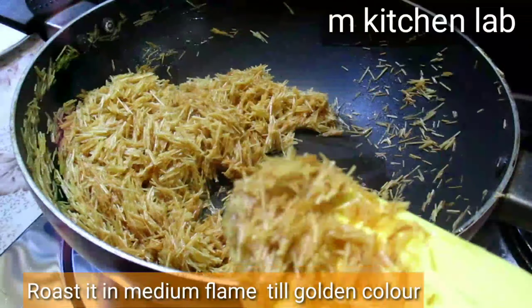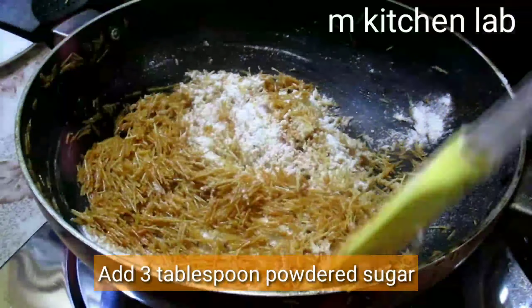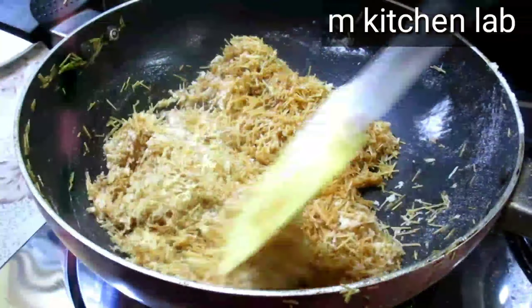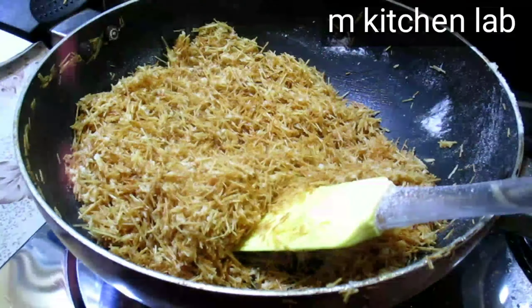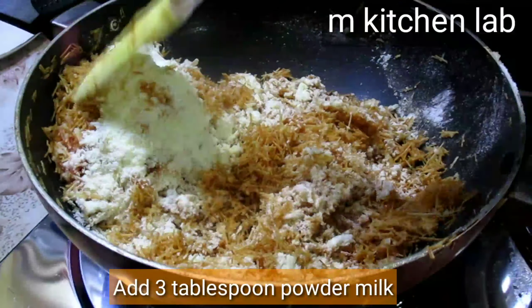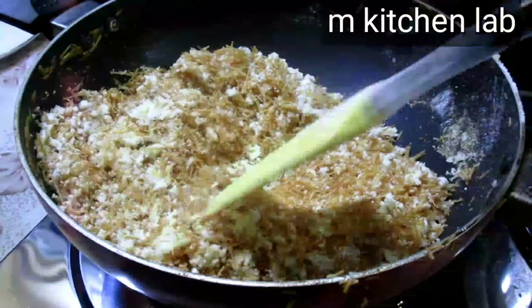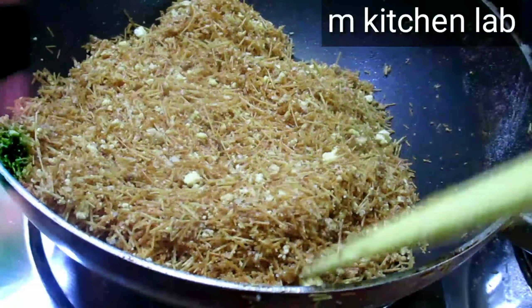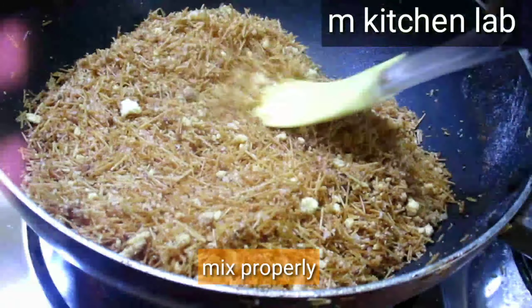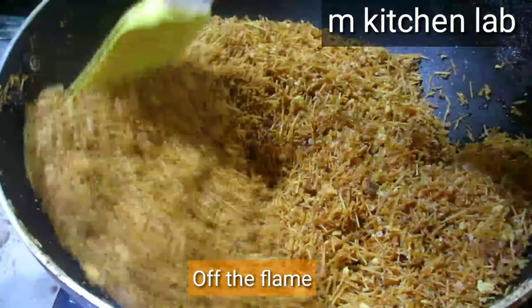We will roast it on a medium flame until it is lightly golden. We will add 3 portions of another ingredient and mix it well. This gives a nice crumble texture which is very good. Mix these three things evenly together.